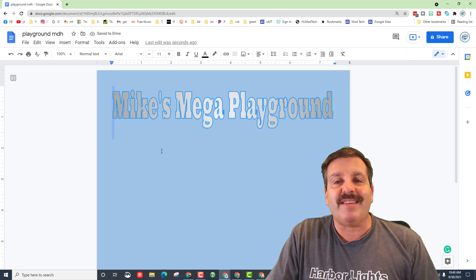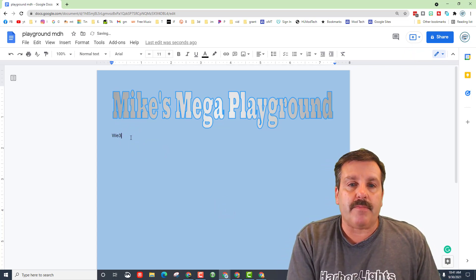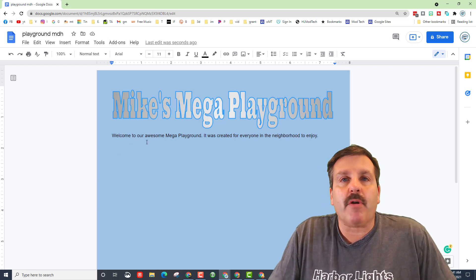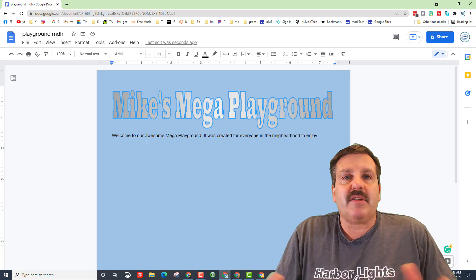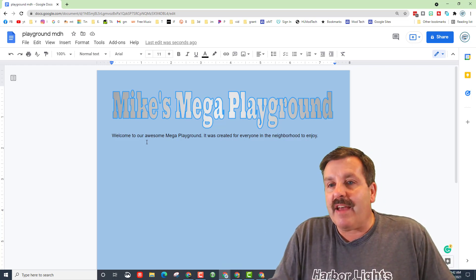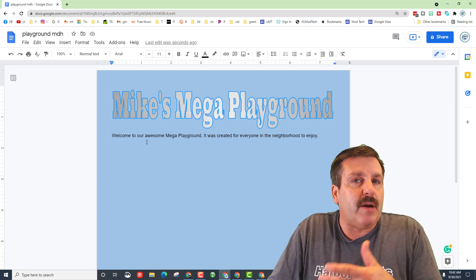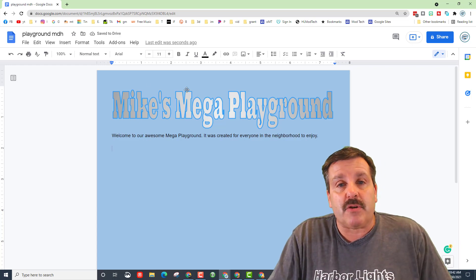The next part is to add a welcome to your playground. You need to come up with a welcome story — mine says 'Welcome to our awesome mega playground. It was created for everyone in the neighborhood to enjoy.' Create some sort of story that makes your playground stand out so that people will enjoy it. You can have more sentences than me — just make sure you don't have fewer, and don't say the exact same thing I said. There's a lot of room for you to come up with a cool theme or story for your park.